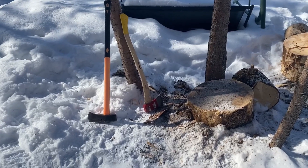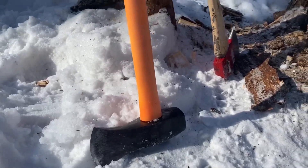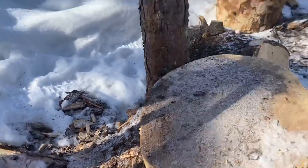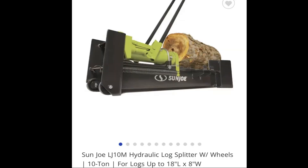Here's the full set of tools that I use when I'm chopping all of my wood. I've got my splitting axe which has a thicker wedge, my kindling axe which has a thinner wedge head, and then the star of the show is our Sunjoe hydraulic log splitter.